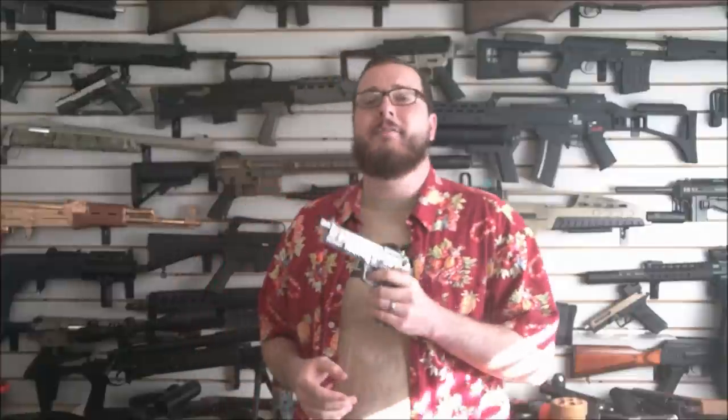Why did I build this? Why not? I've got a lot of guns, I can do a lot of cool stuff with them. So I decided let's do some cool stuff with this one. Does the gun still work? Absolutely, it still works. The bullets don't do anything, obviously, and if you drop the magazine, well, the bullets are still there — so that might cause some slight continuity issues if you're reloading.